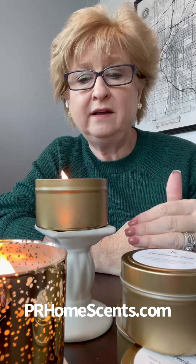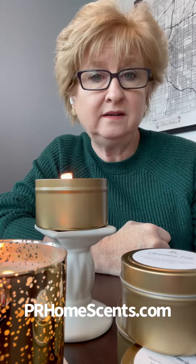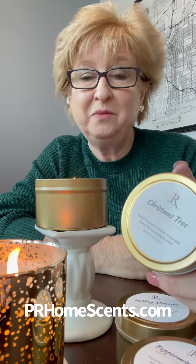These come in a set of three or you can take a look at our 8 ounce tins. They do burn down all the way, burn really clean, and they are soy wax. It's very good if you're sensitive to scents — the scents are clean scents, it won't give you a headache. Just really, really good hand poured candles right here in Parker.